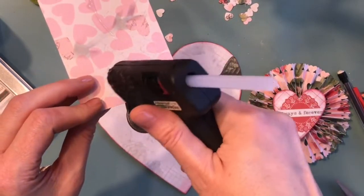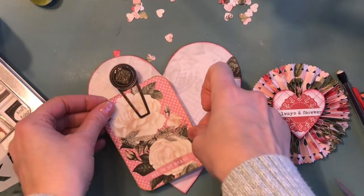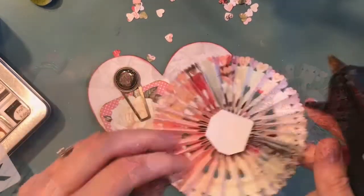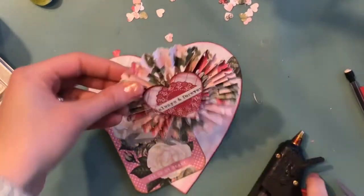I'm using my glue gun again to glue on the metal embellishment with the card, pressing it on to the large chipboard heart, and then I'm adding my rosette. I'm really pleased with how the rosette turned out.